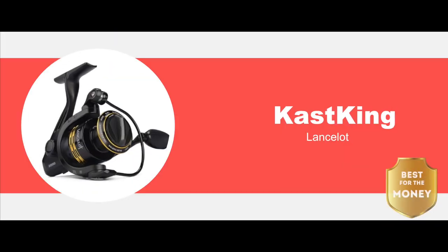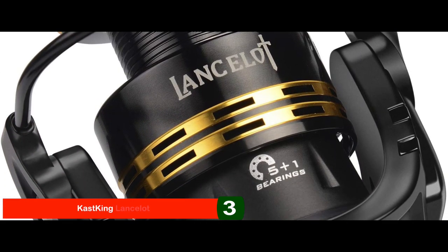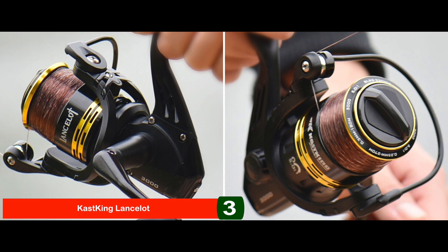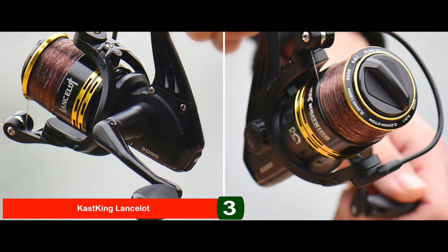Next, we have the Best for the Money: the Cast King Lancelot. This is the best bang for anyone who has a low budget but is looking for a good quality product. It comes with fairly reliable drag and a smooth reeling motion. Constructed with metal, it is sturdy yet lightweight and delivers excellent results in fresh water.